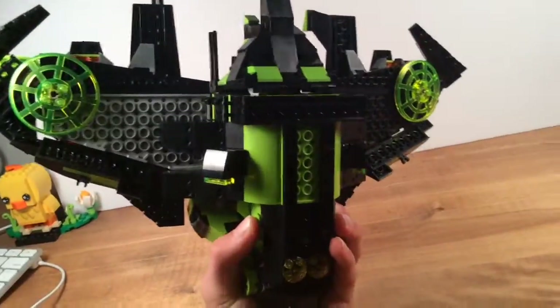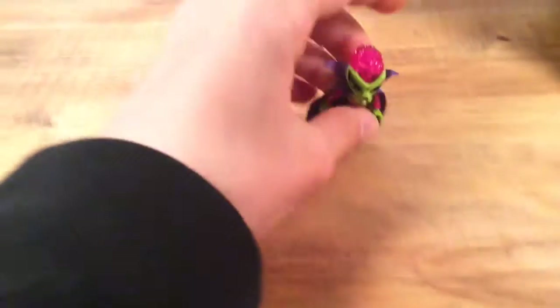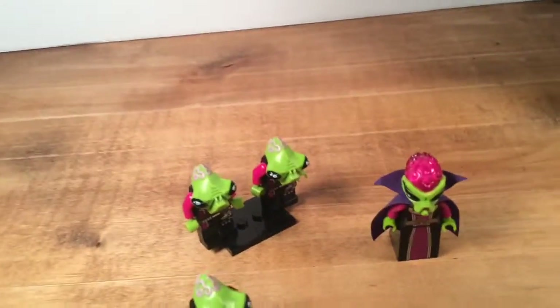I basically took the instructions for the Milano — again, not actually called the Milano — then I just modified it a whole bunch. And here are the set of figures that are supposed to come with it. I mean, this is not a real set, but they're the set of figures.